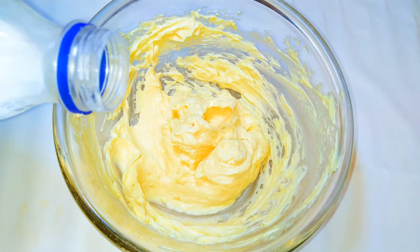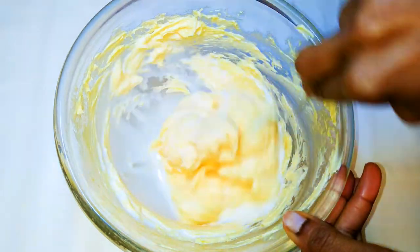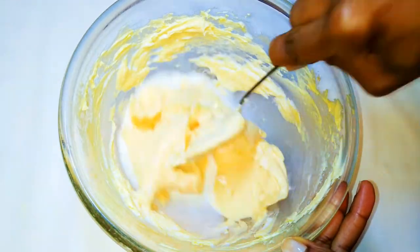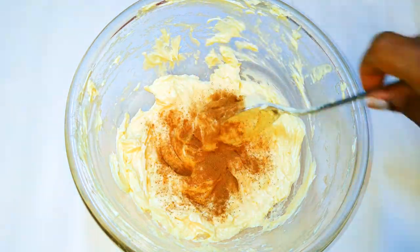Next, I'll come in with about 4 tablespoons of full cream milk and I'll continue mixing. I'll come in with about half a teaspoon of powdered cinnamon.